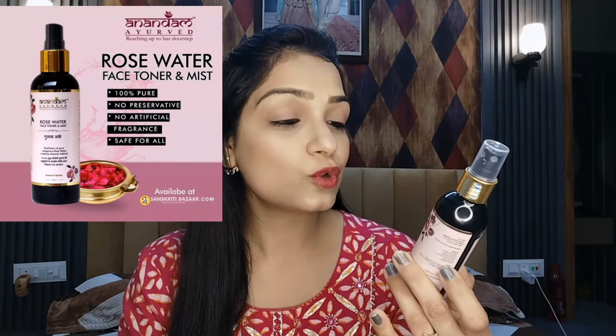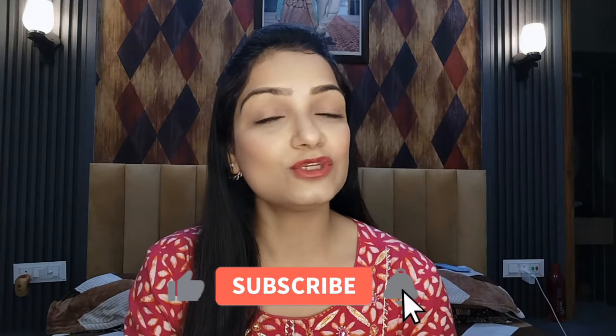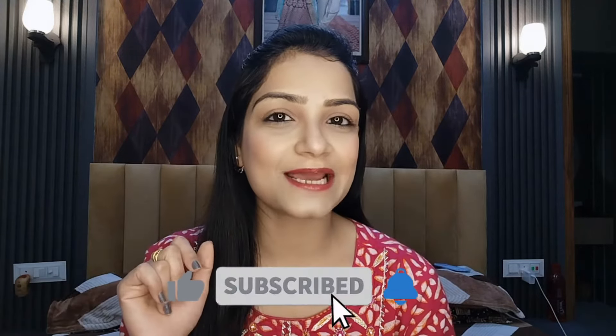In this video, I am going to share a review of the Anandam Ayurvedic product, which is a very famous and very beneficial product. Before we start, if you haven't subscribed to my channel, go ahead and subscribe. Hit the bell icon so that you get notified of my future videos.